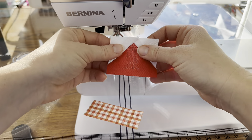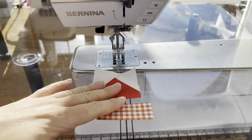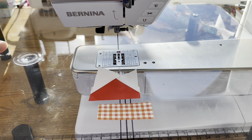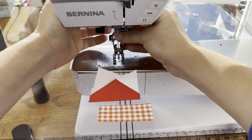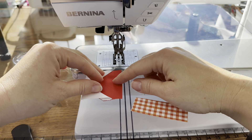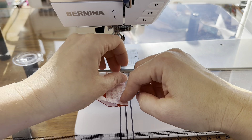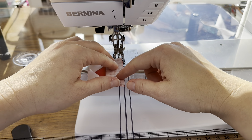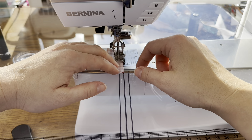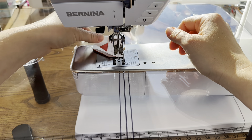The next thing we're going to do is take our small orange rectangle and sew it onto the bottom here. I'm going to change my foot — right now I have 34D on, which I use for flying geese. I'm changing it to my quarter inch foot, 50-70. Once I have that on, we can sew these pieces together, turning it sideways to sew it to this bottom portion. When working with small pieces, make sure you keep that quarter inch seam allowance so this is accurate.